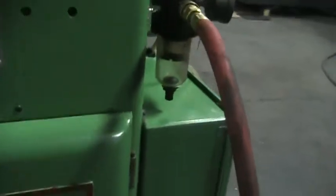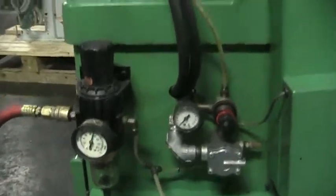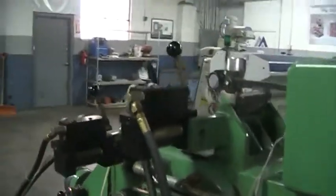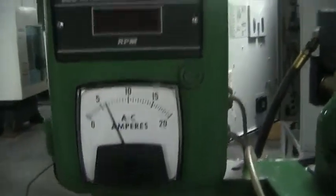Inside looking at the motor, variable speed pulley, and tank. Airline visible. The back side of the machine shows dual hydraulic wheel dressers. Coolant tank, amperage gauge, and RPM readout also shown.